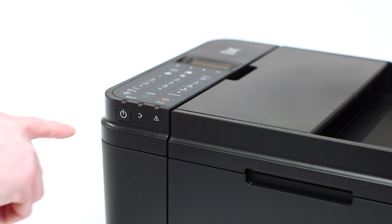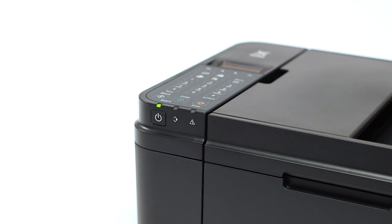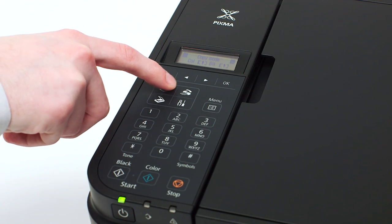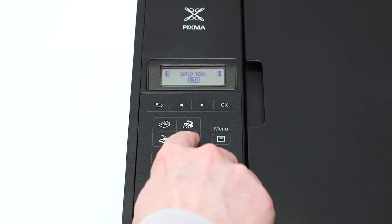First, make sure your printer is plugged in and turned on. The power button will be lit green when the printer is on. If the printer LCD screen is blank, press the copy button on the upper left of the four-button panel. When the screen is on, press the setup button on the bottom right of the four-button panel.